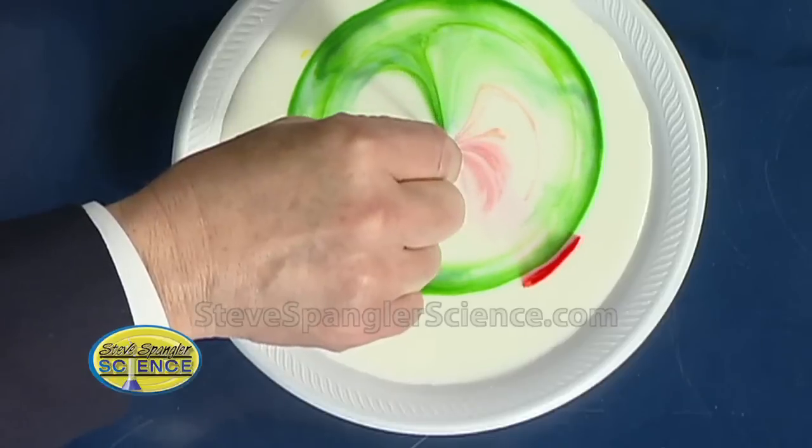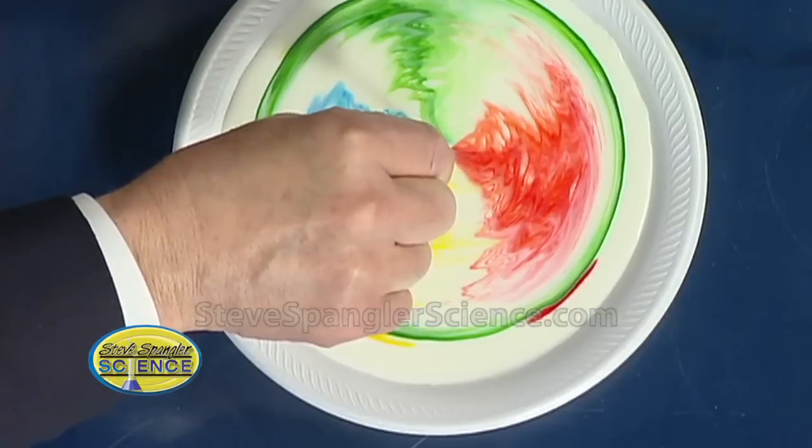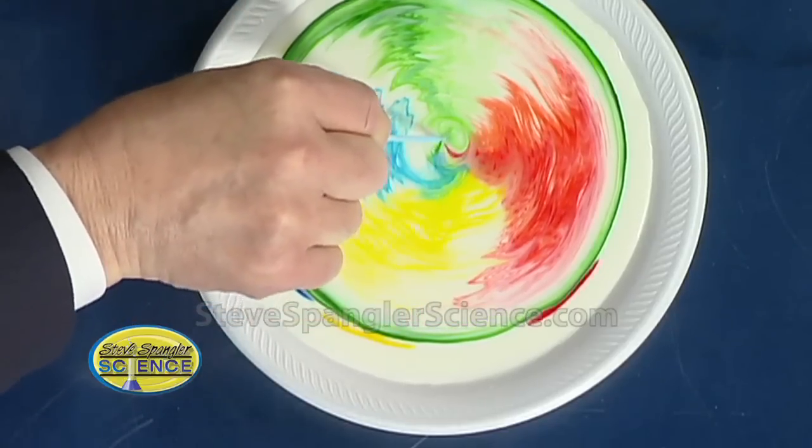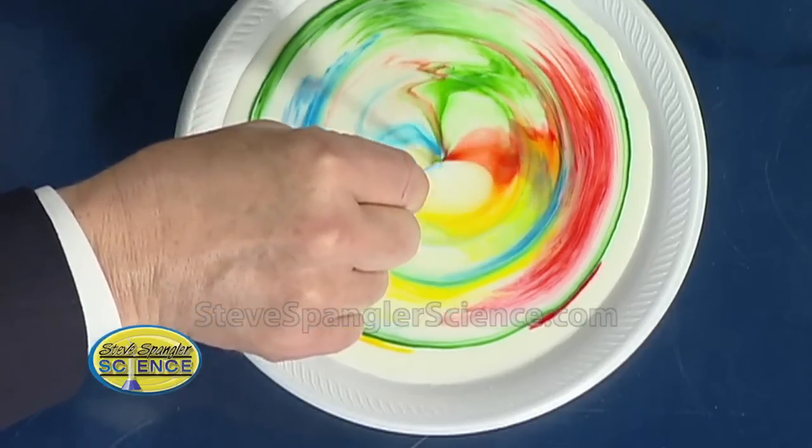Leave it in the middle and watch what happens. You get this burst — look at this! The milk continues to move and continues to move. You're not moving your hand at all. You see that explosion of color? Oh, it's still going. Gee whiz.